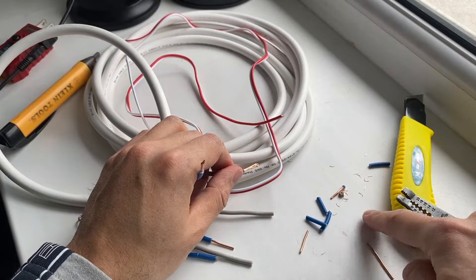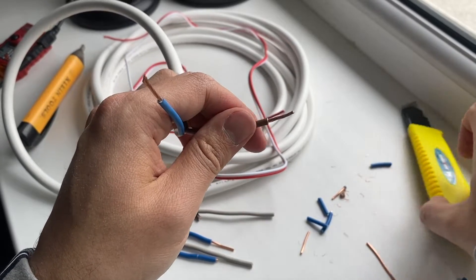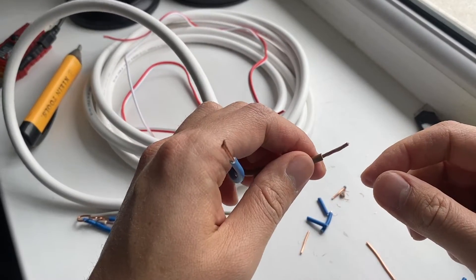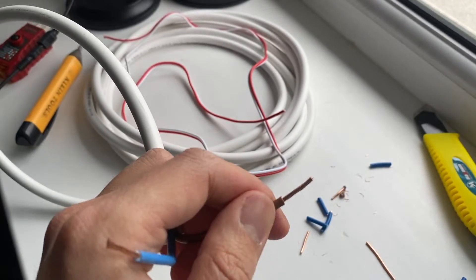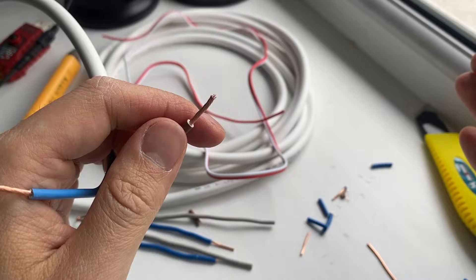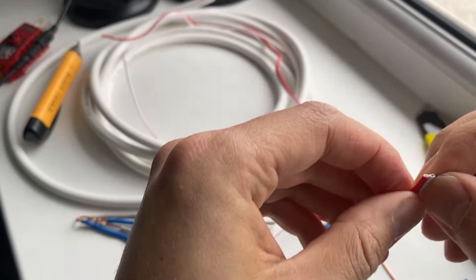You can see all these little chunks of tiny copper wires laying there. Once you strip it, sometimes people hold it too close to their face and the copper strands can fly right into your eyes — that's why you have to have safety glasses on. That's pretty much it for stranded wire.